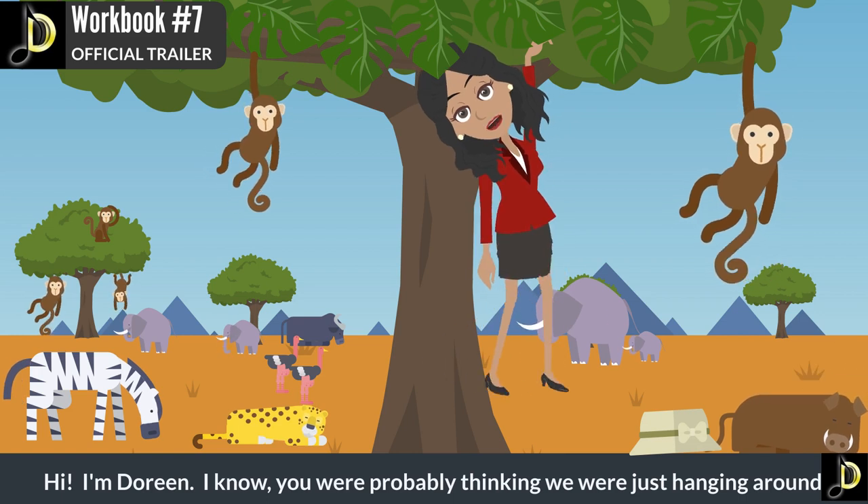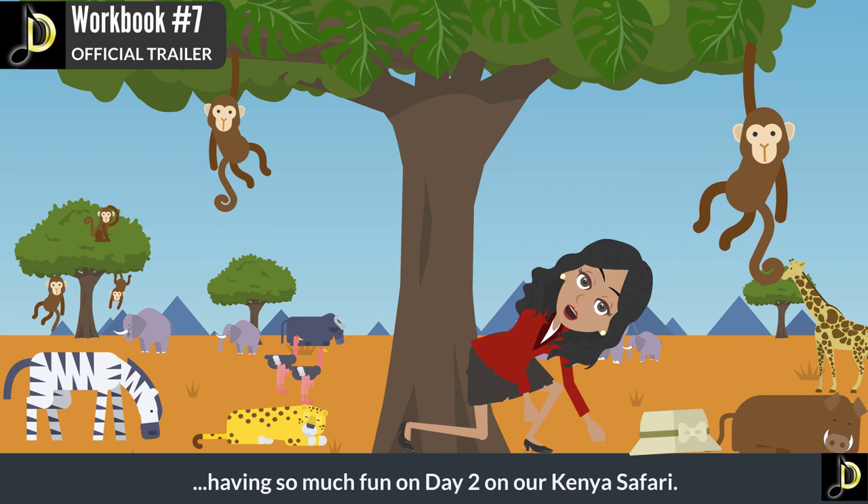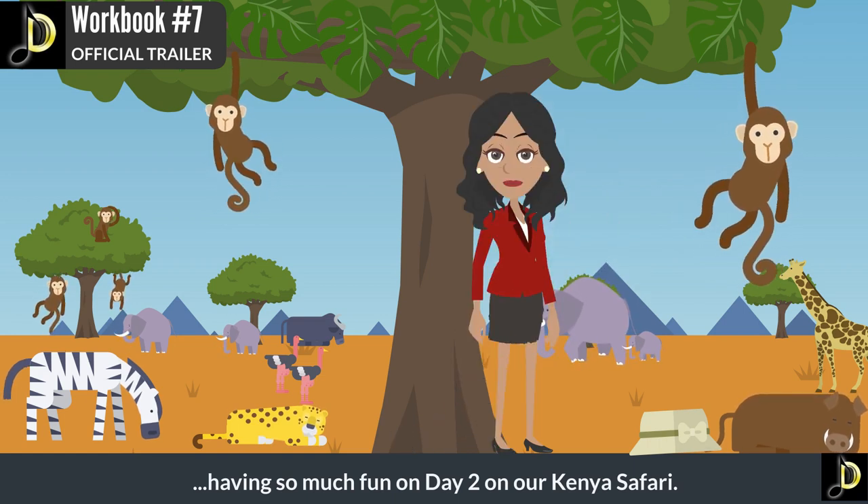Hi, I'm Doreen. I know you were probably thinking we were just hanging around, having so much fun on day two of our Kenya Safari.